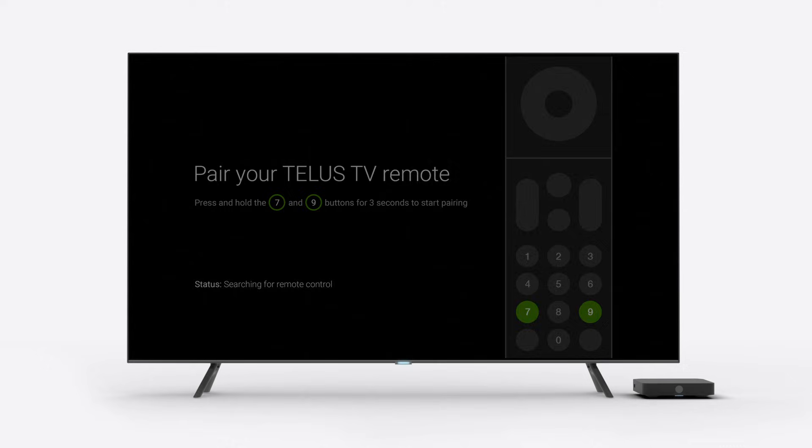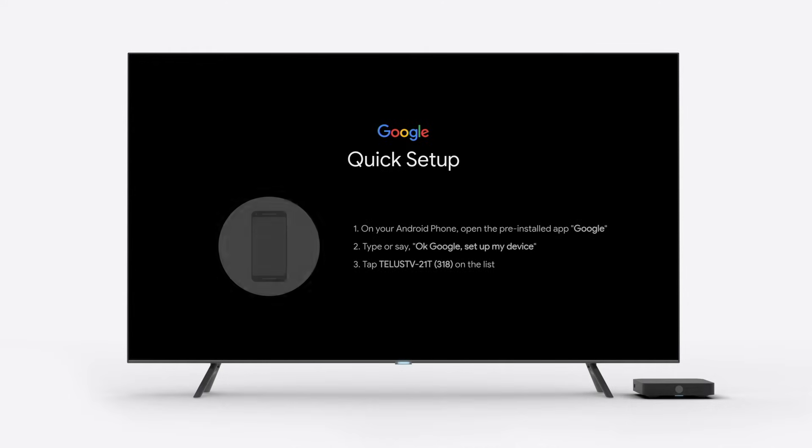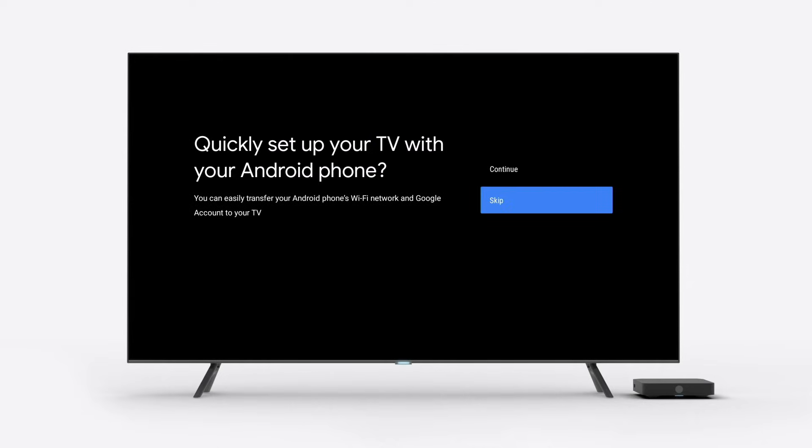If you have an Android mobile device, you have the option of setting up your TELUS TV digital box with it. To do this, select Continue and resume the setup process on your mobile device. Keep in mind, you'll need to ensure your device is connected to the same Wi-Fi as your digital box. To skip this step, select Skip.